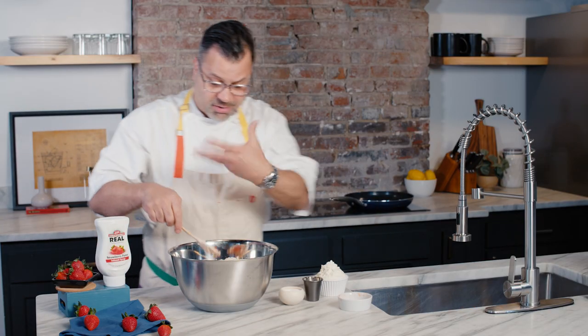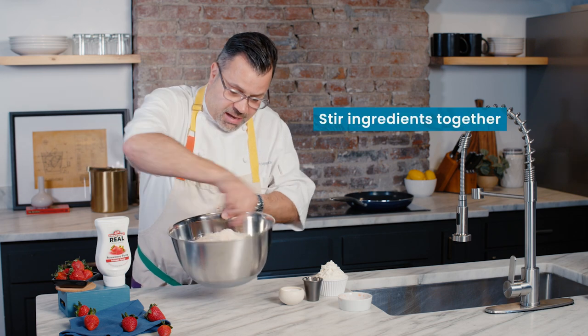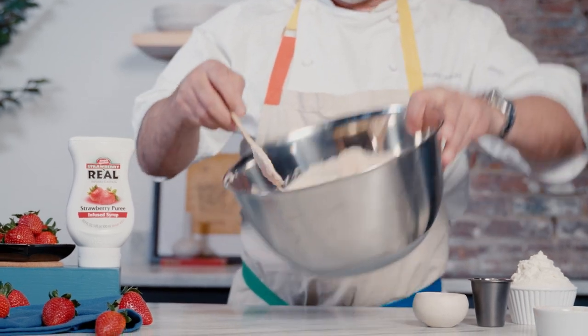If you use a whisk, you're gonna break up the strawberries. This way you kind of fold them in here, and just like that — look at this — you have this beautiful batter.